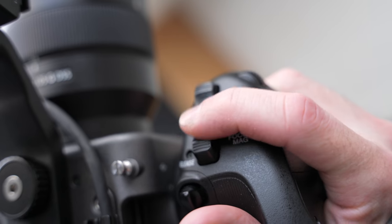The FX6 actually has two zoom rockers: one on the side grip and one on the top handle. If you use a servo lens — one where you can click and hold to zoom in and out — this will control that. But you can also assign it to clear image zoom, to give you a little extra punch on whatever lens you're using with little to no quality loss. Highly debated, but it's there, and that's what I used it for — and it's pretty useful.